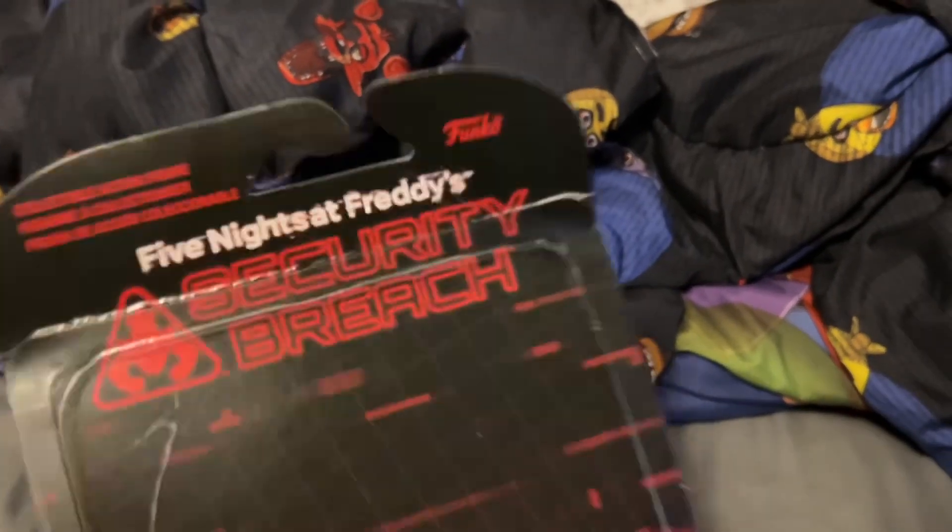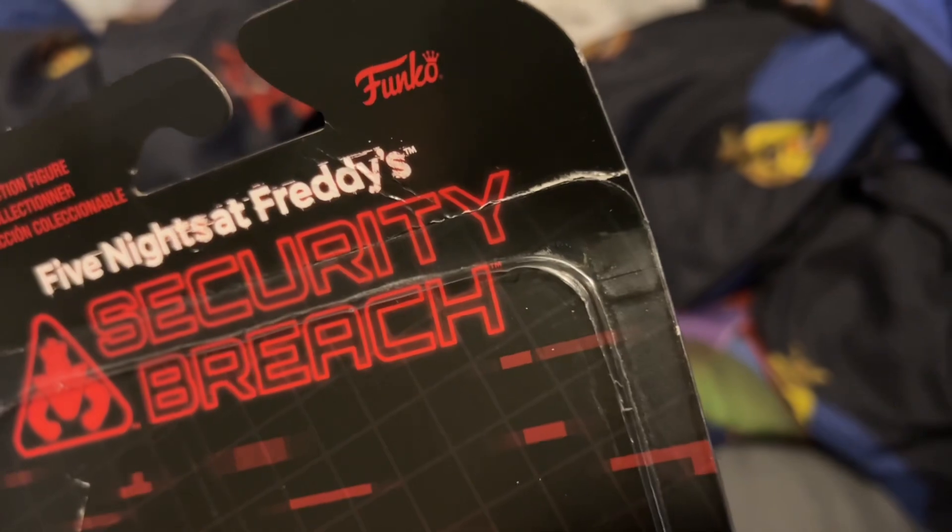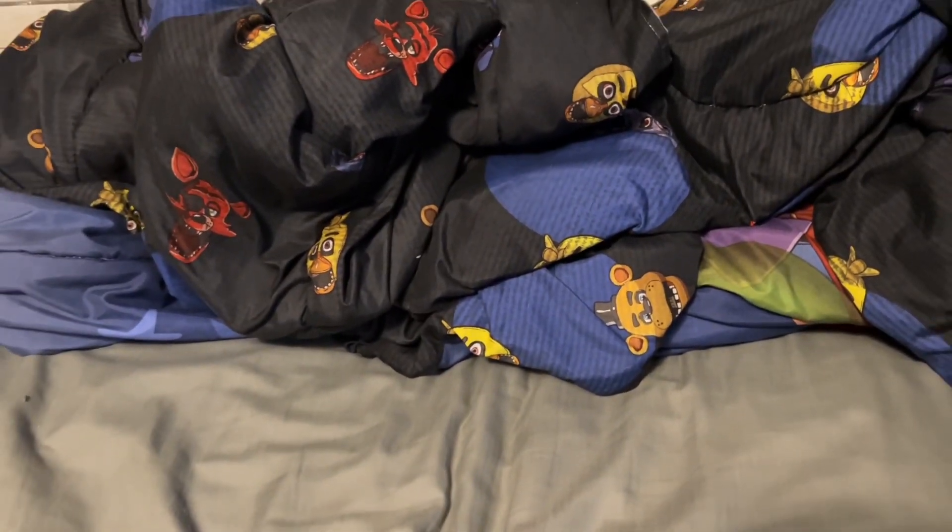Alright, the package is just the same Security Breach box background or whatever. Although this one — cause I ordered this on Funko.com — did receive some damage on the top, so that's kind of upsetting. I really don't know what I'm gonna use it for.